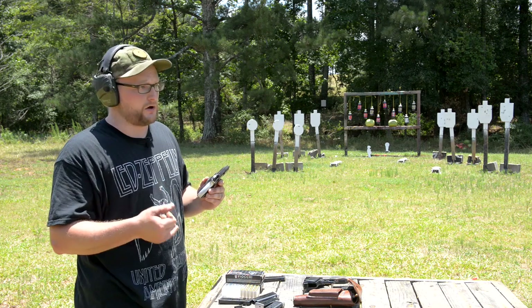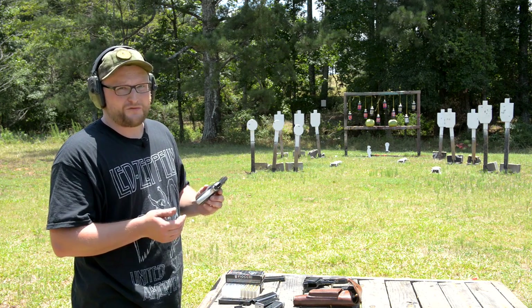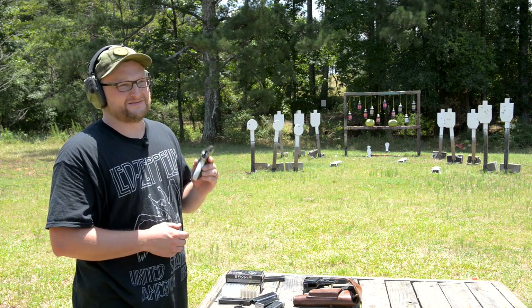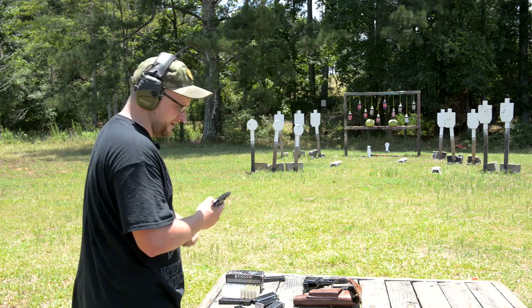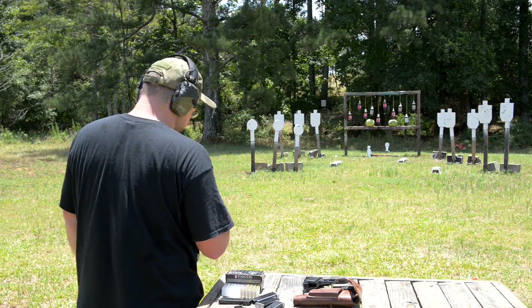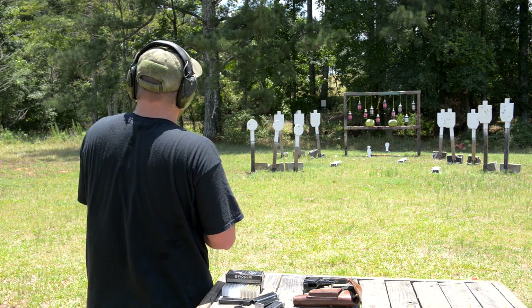Whether it's a J-frame revolver from Smith & Wesson or one of these PA-63s, I've been in situations where this gun has come in very handy. It's always been one of my little secrets in terms of what I like. I've always been a big fan of Com-bloc weaponry. Not terribly fun to shoot but reasonably accurate. Let's take out a couple of our evil sodas back there.